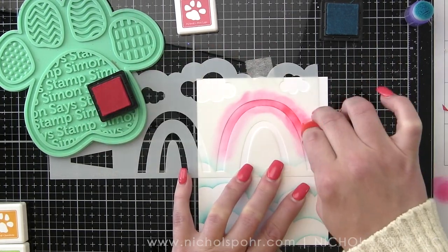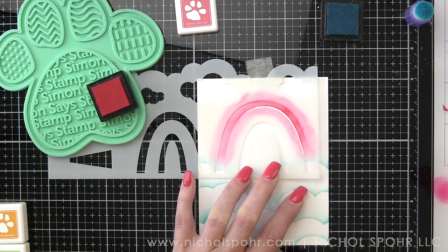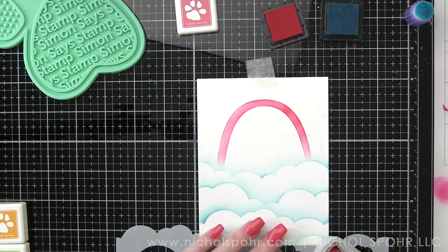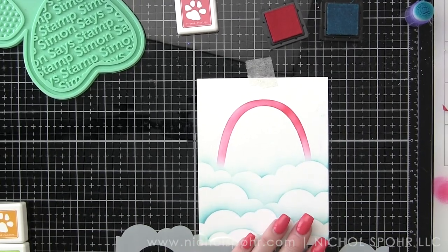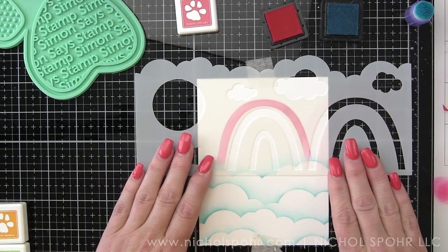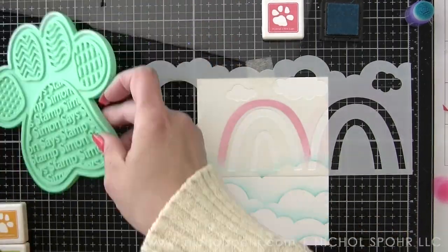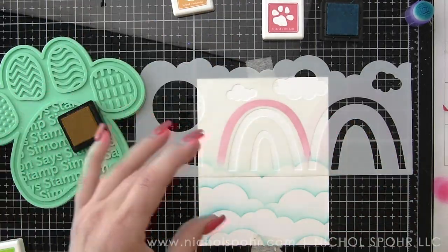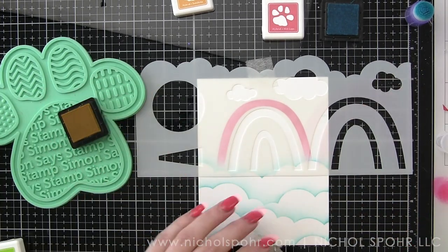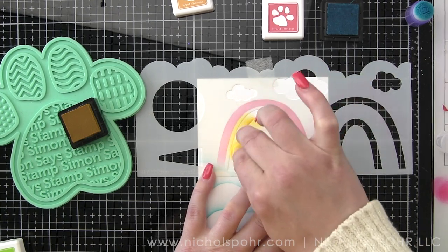Even when inking up these parts of the rainbow, the small ink blending tools work perfectly. I found it best to clean my stencil each time I switch the color — that way I didn't accidentally transfer any color from the stencil onto my project. I just used a nice little microfiber cloth. You could use a paper towel or whatever you have and just wipe it clean each time.